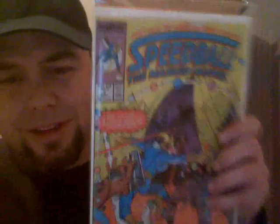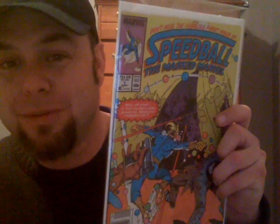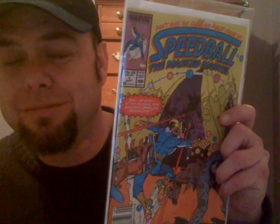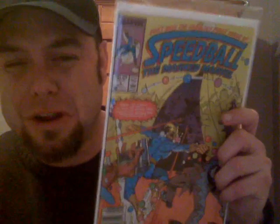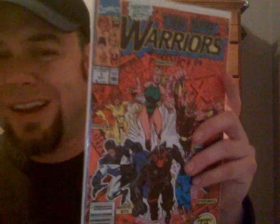I got this one because it's Ditko. I had these back in the day when they were coming out. Slowly I started realizing how lame this was and started cracking up because Speedball is the name of a drug — they named him after narcotics. But Speedball one and two, simply because they're Steve Ditko. And then I did grab this — probably my second or third copy — it is a first print New Warriors number one. I have a funny feeling about this. I'm serious — New Warriors and the first appearance and all that stuff. For some reason I feel like one day this book is going to blow up in some trendy way.